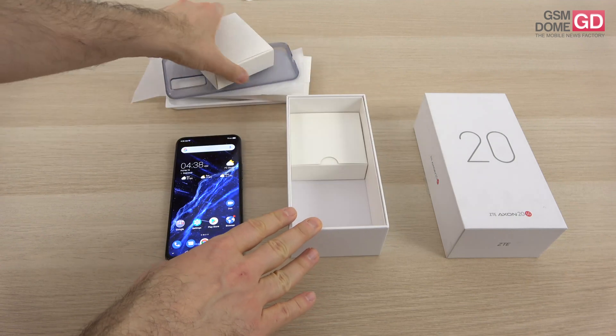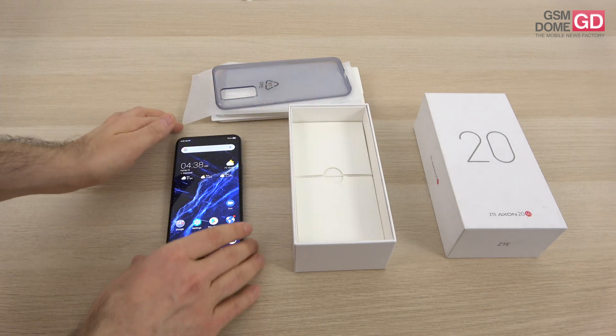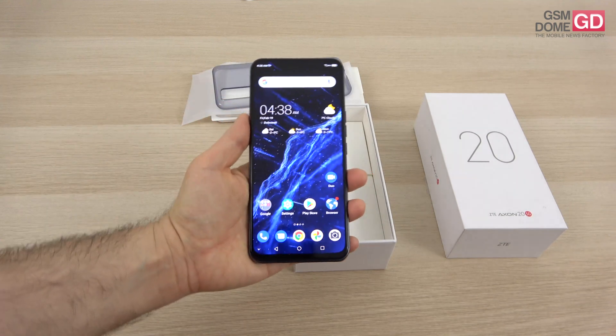We are done — that's everything inside the box. No headphones, just in case you're wondering. So there's that, and this is the beast that I have to show you.